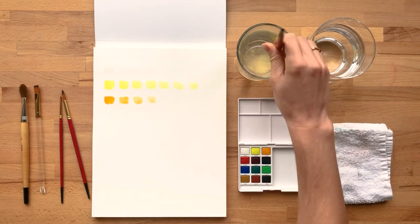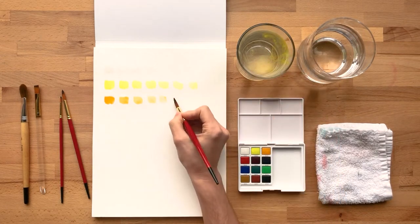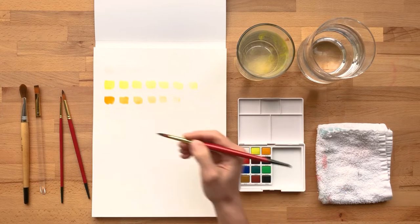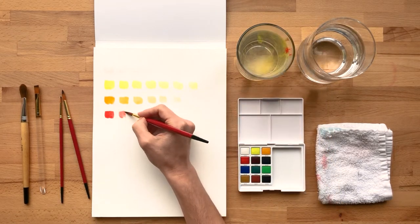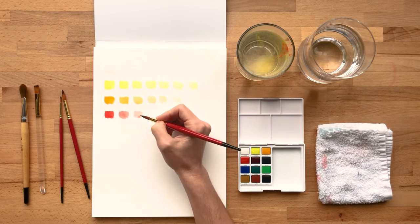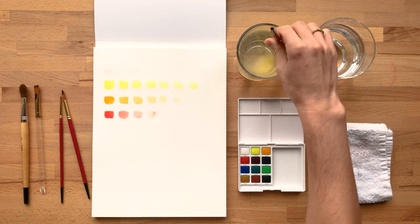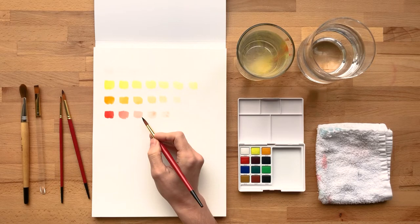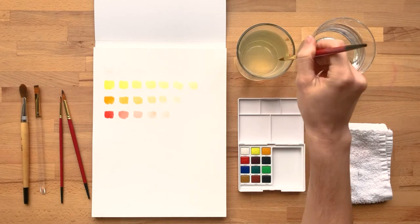What we're doing now is just pulling straight from the paint palette to create this range of color on our paper. You can add white to different colors to get pastels, but you can see that water can kind of work as your white. So you don't necessarily have to add white to go from red to a more pink color. Always consider mixing your watercolor with water before adding the white paint.